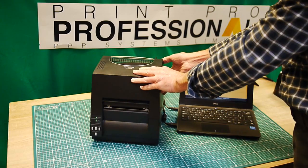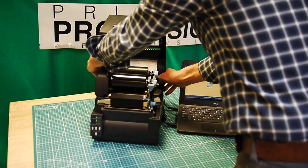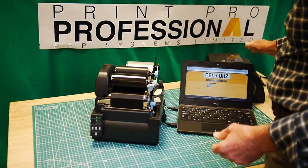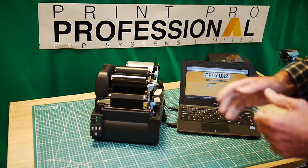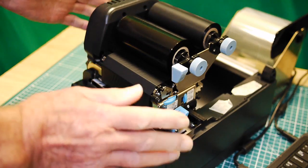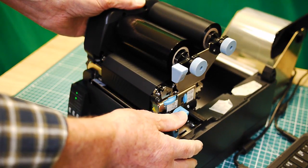So what I'm going to do first of all is take the lid off — it just makes life a little easier — and then I'm going to show you how we set the media.